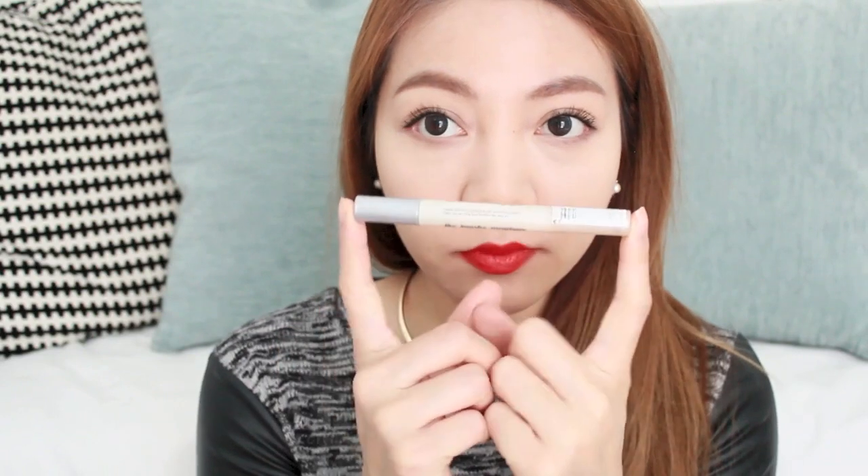My dark circles are covered and my eyes are looking really nice and bright. Next I go in with my highlighter, which is the L'Oreal one — I've been using it for years and think it's one of the best inexpensive highlighters out there. I put a dot on my forehead, a few dots down my nose, the chin area, and upper lip, just around the nose. I skip under the eyes because the concealer already brightened them. Then I blend it all in with the beauty blender.